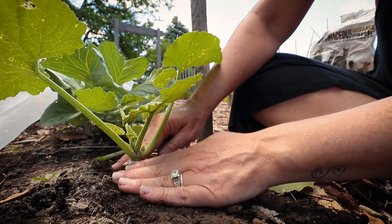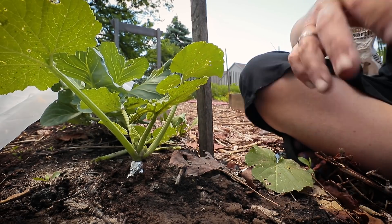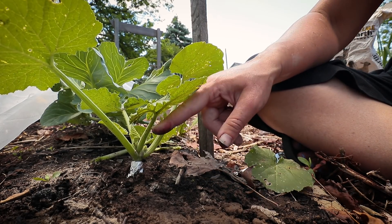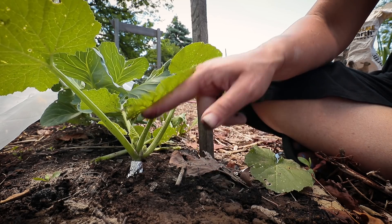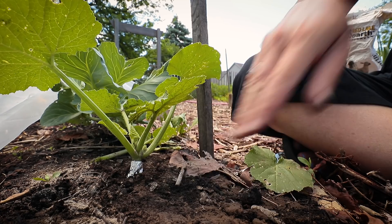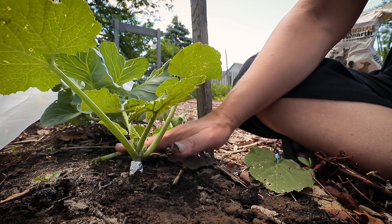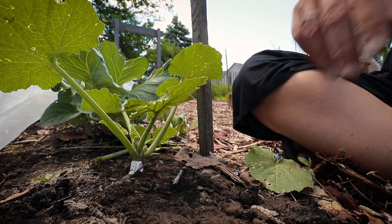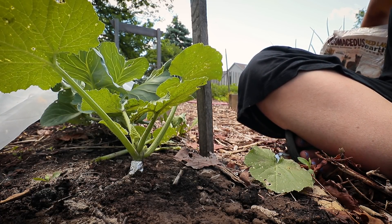We'll bury it back up and then basically what you do is keep coming out as the plant's growing — if you prune your plants, you start taking these leaves off as it continues to grow and you keep wrapping the stem. I'm probably just going to keep a big sheet of tinfoil out here in the garden so it's available as I need it.